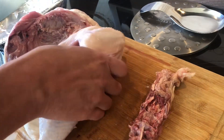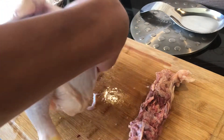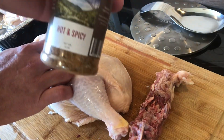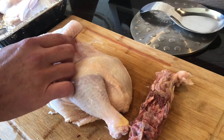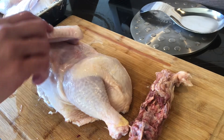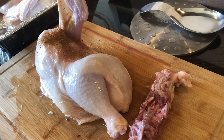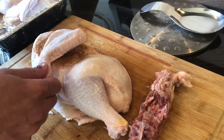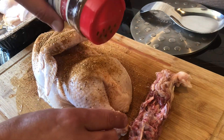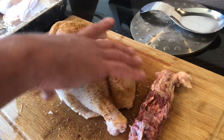I'm gonna season it up with a rub — I'm using Rich's River Dirt Hot and Spicy. It's a really good rub, so I'll use that as a base for both halves. Pop open that wing there, season it up, get down in there, season both sides. Then I'll let it rest and stick it in the refrigerator while the grill heats up.